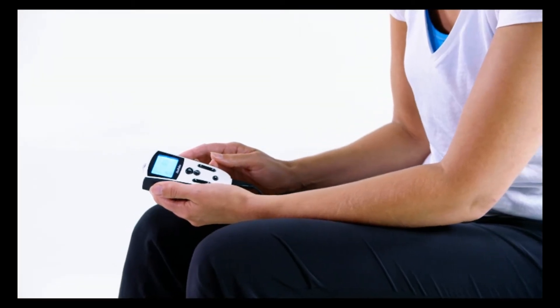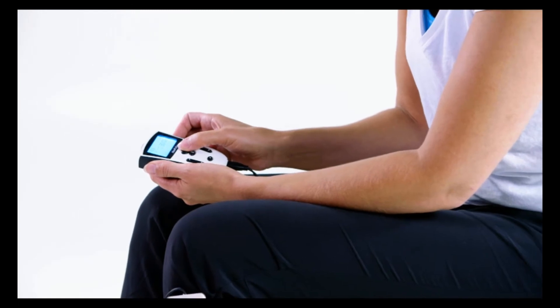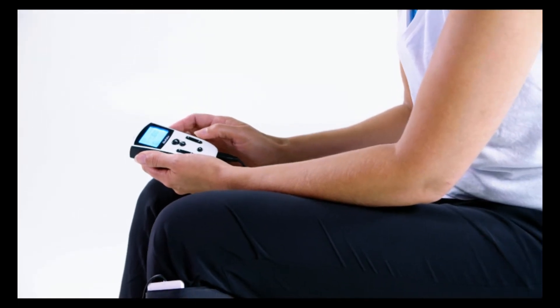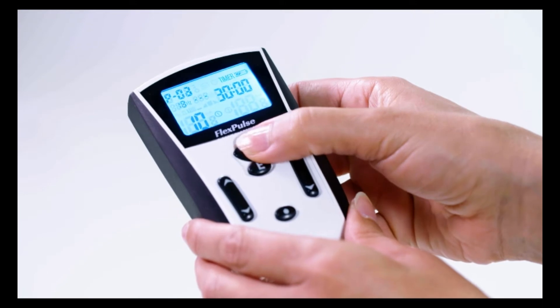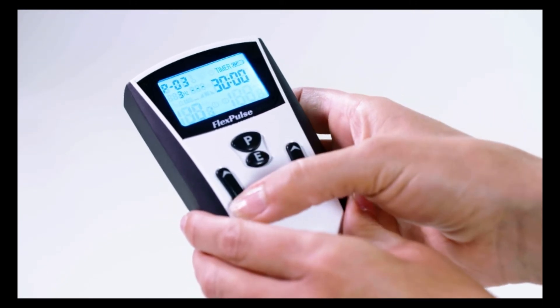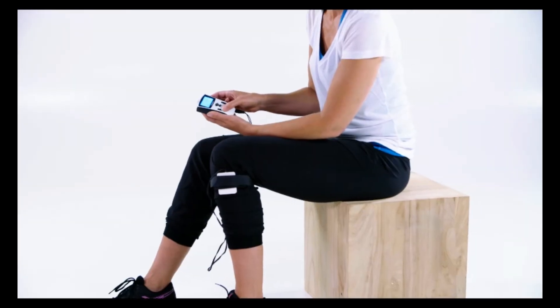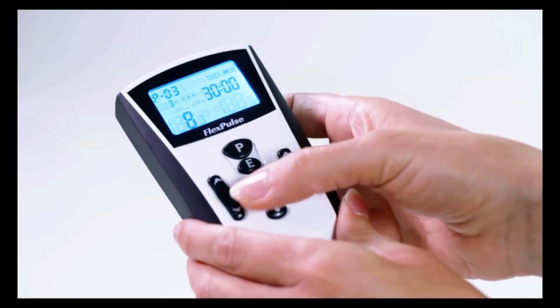Select your desired program by pressing the P key. Press the P key as often as necessary until you have selected the program of your choice. Once you have selected the proper program, you can adjust the intensity level using the arrow keys on the left of the control unit. Intensity can be set between levels 1 and 10.